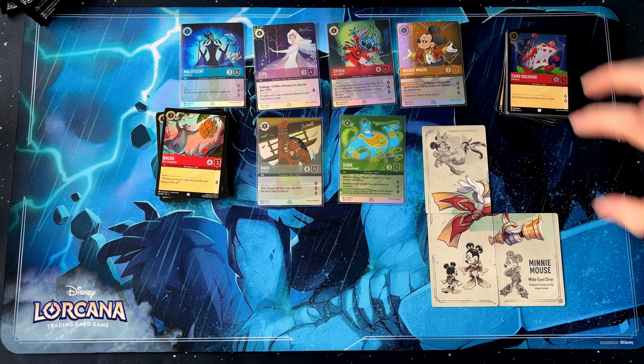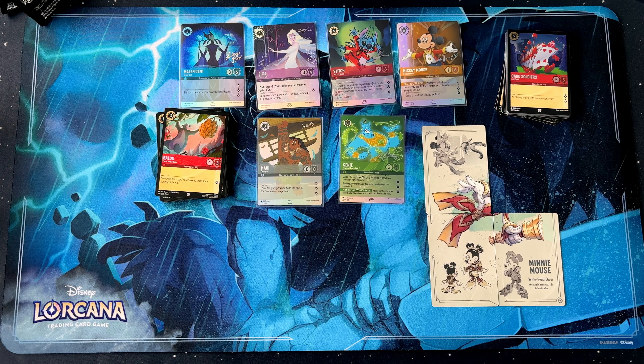Thanks for watching our unboxing of the D100. As we said earlier, there will be more details coming soon on the giveaway for these beautiful cards. So hit that subscribe button so you don't miss out.